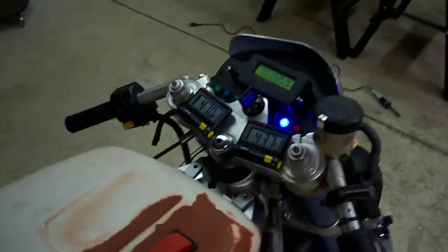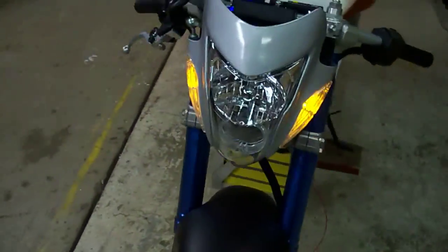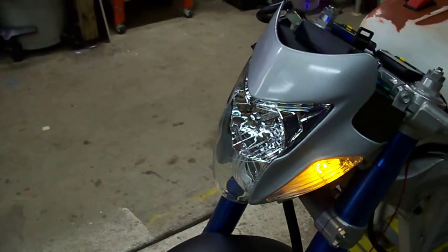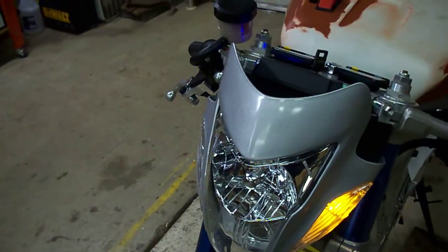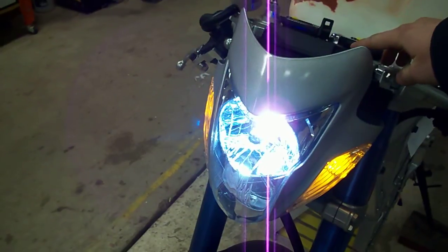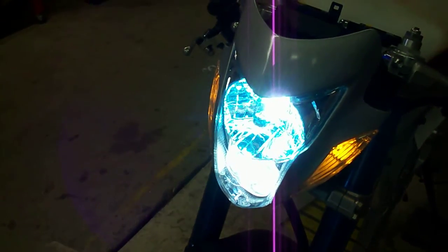I'll bring you around the bike to show you everything else. We've got the running lights in the front activated. These are also activated by the turn signal switch. And the headlight switch right here turns the main HID low beam on. And the high beam is the lower bulb down there.